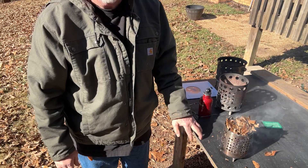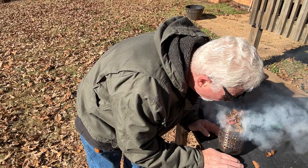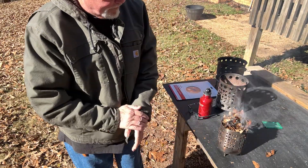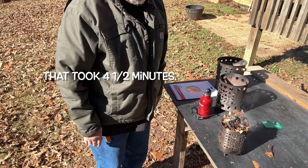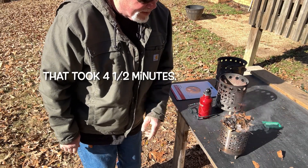Leaves straight off the ground — you know they're going to have some moisture in them. Let's see if the wind can keep that going.